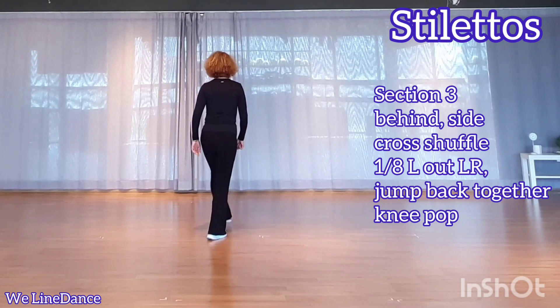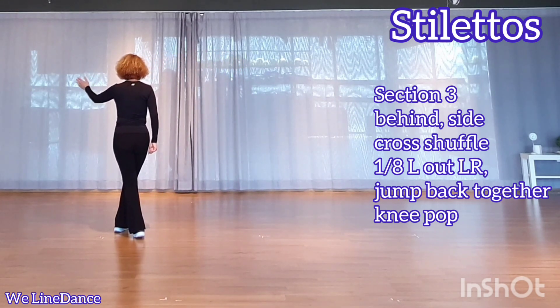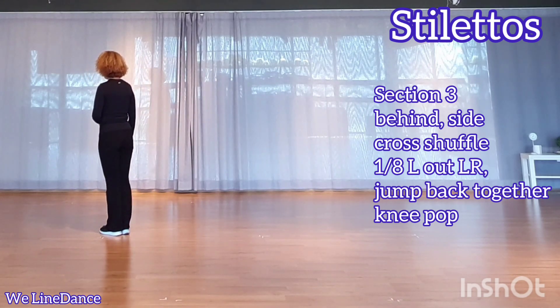Section 3: behind side, pressure fold. One to your left — out, out — jump back together, nip up.